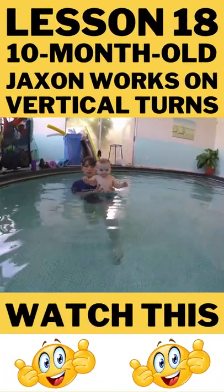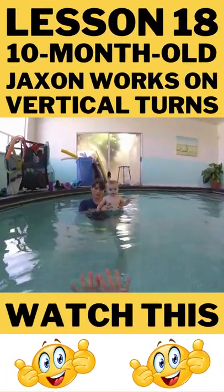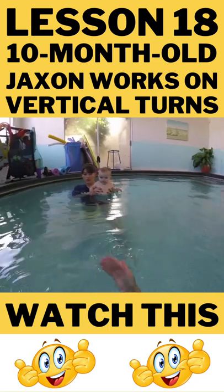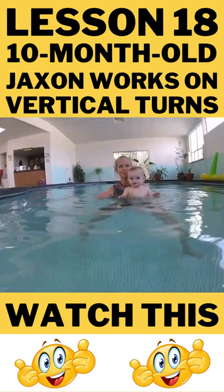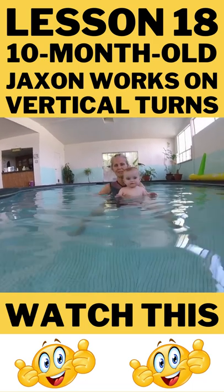You don't want to do this until your baby has really good breath control. If he consistently can do free floating for about four to five seconds, that's good breath control. The first one, you go down with him, make him feel secure and happy with all of this.